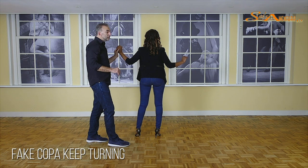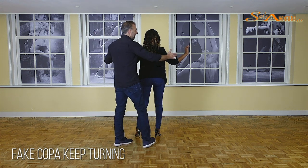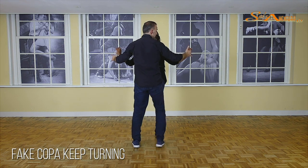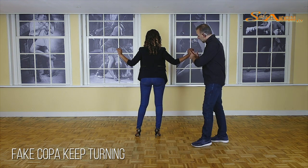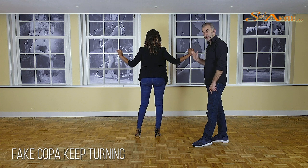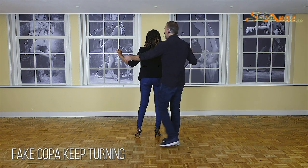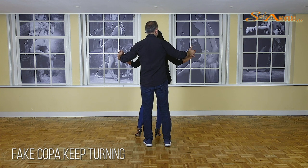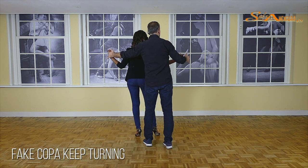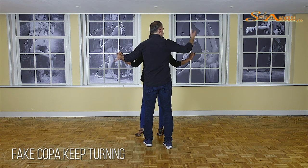Sometimes the ladies do not have enough tension, so when the guys are pushing, you get this. The only thing you need to do, ladies, when he keeps your hand at the good height, is to keep pressure. When I start pushing, look what happens with Vanessa's body. The moment I start moving this hand to my left, pushing, she pushes back. She's giving me some resistance, and that's why I can very easily bring her to the left on five, and now push her back on six. And actually on seven, she's going to turn out.